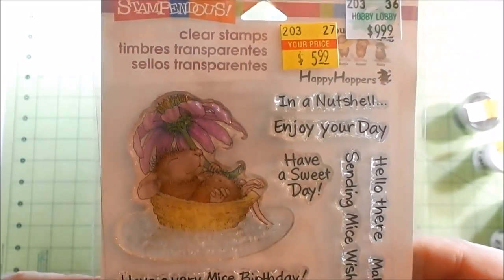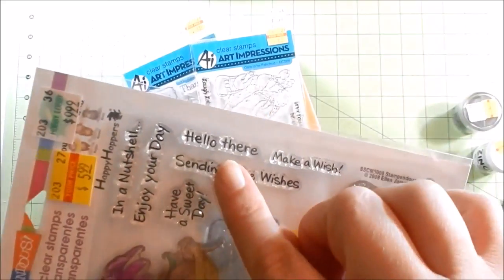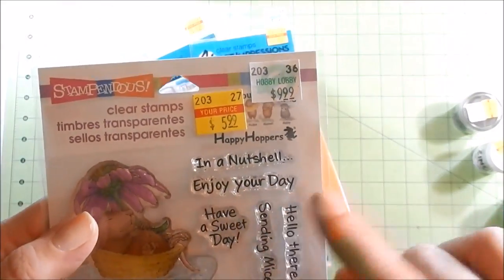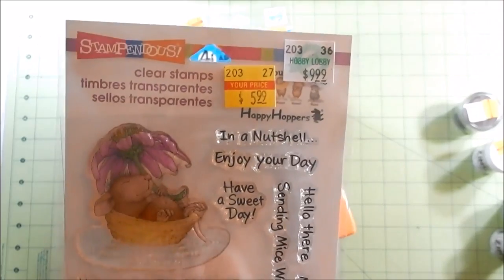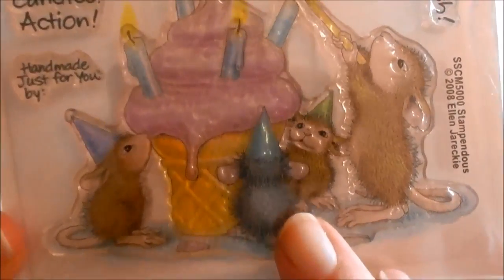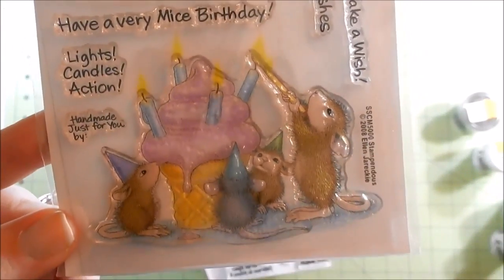It has sentiments like 'Have a very mice birthday,' 'Lights, candle, action,' 'Handmade just for you,' 'Hello there,' 'Make a wish,' 'Sending mice wishes,' 'Have a sweet day,' 'In a nutshell,' and 'Enjoy your day.' It was normally $10 and I got it for $6. I thought these looked so sweet — I mean look at their little ears. Their tails can go away but their ears are precious.